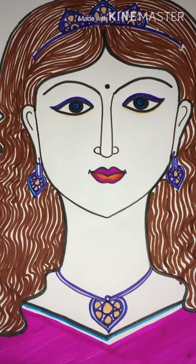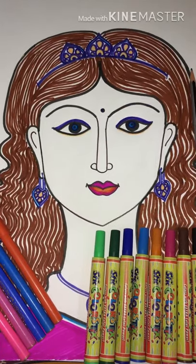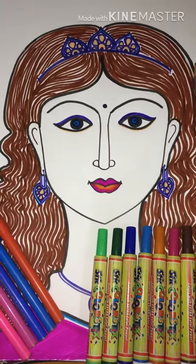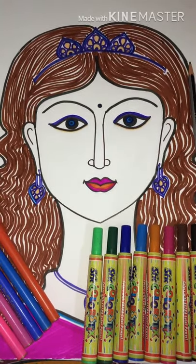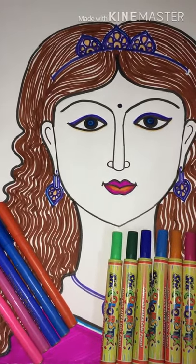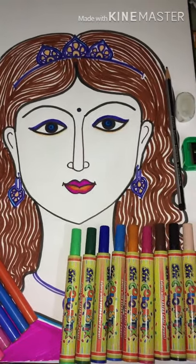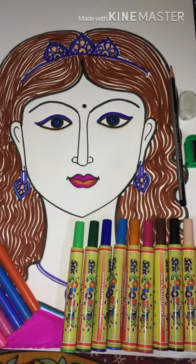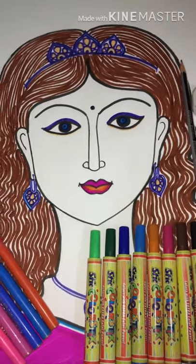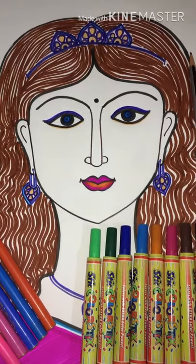Please comment in the box below if you want to communicate anything or want to learn something else. I'll tell you what I've used to make and paint this sketch: thick sketch colors for thicker lines, Paper Castle connector sketch pens for coloring, and Apsara pencils, sharpener, and eraser for the initial sketch. Please let me know in the comments — okay, bye, see you!